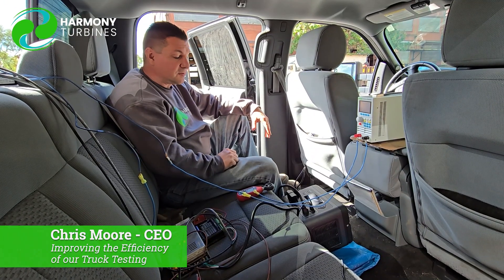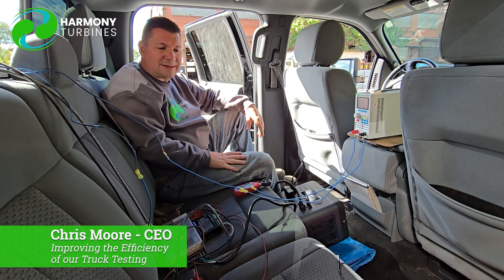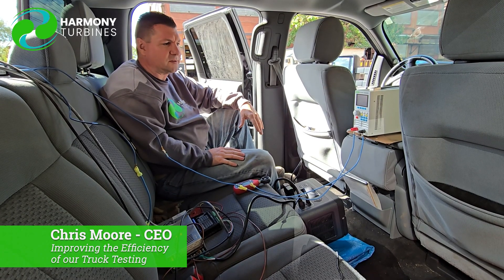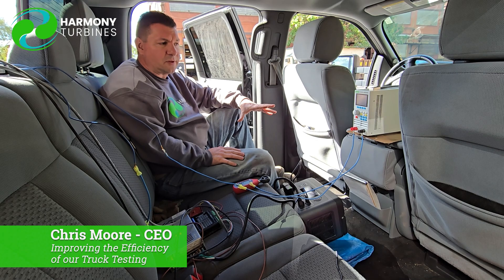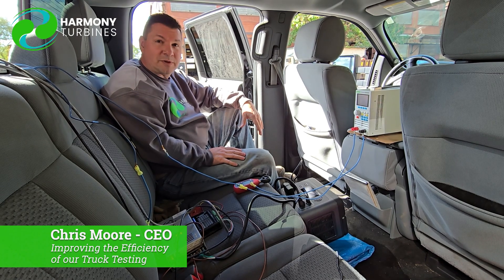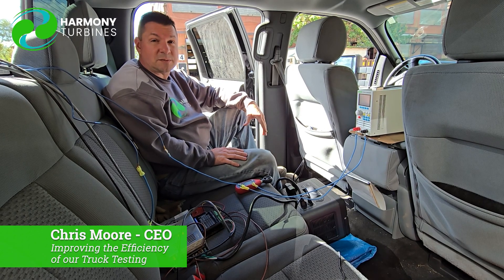That's pretty much it, guys. Just wanted to give you a little show of what we're doing here and let you see how this has evolved over the past two months and the lengths that we're going to to get the good data that we need. So thank you to all of our followers, all of our investors, and our Patreon subscribers.